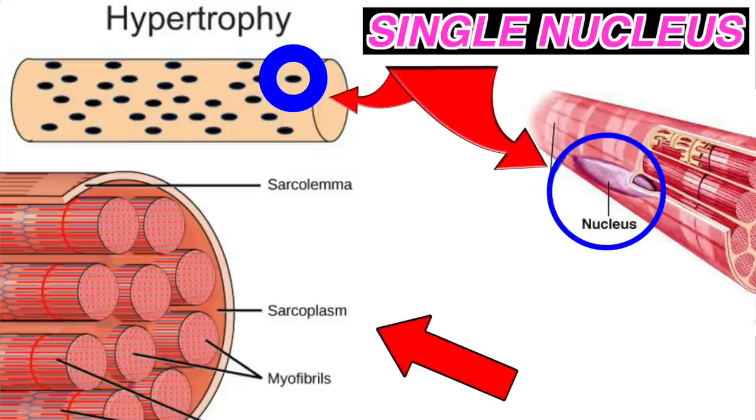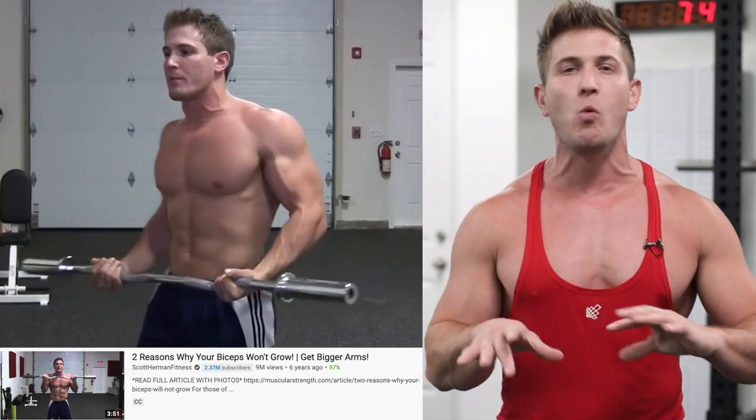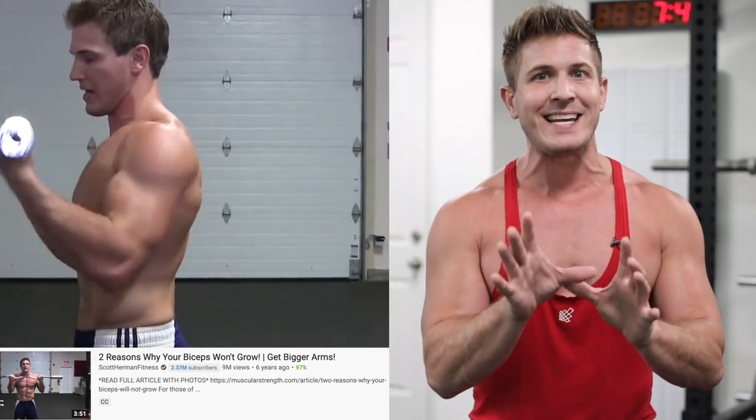Essentially my body is reinflating due to the more intense training as well as boosting my daily calories. Take a look at me back in my 'Two Reasons Why Your Biceps Won't Grow' video from 2013 — my muscles look way more dense because back then I was training way harder. Even in that video I was still only about 172 pounds, but as of right now, seven years later, I'm 18 pounds bigger. Is it all muscle? No, but definitely quite a bit of it is. True nuclei overload training is something that happens over years and years of training.